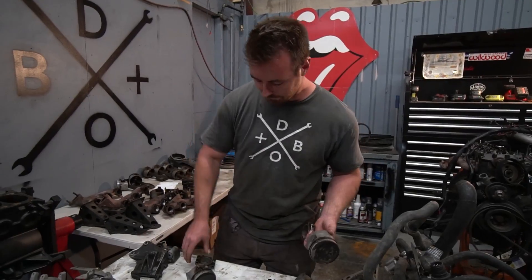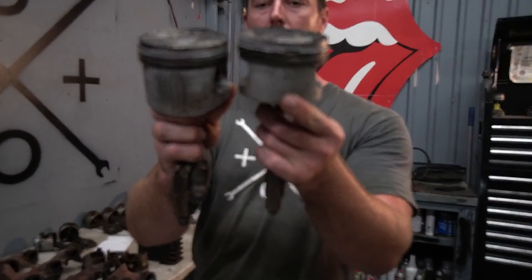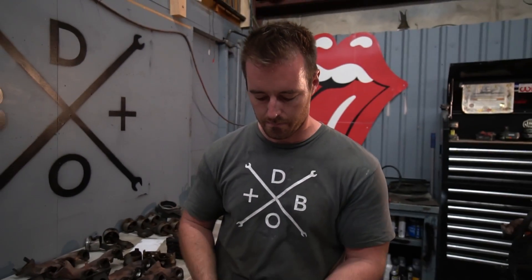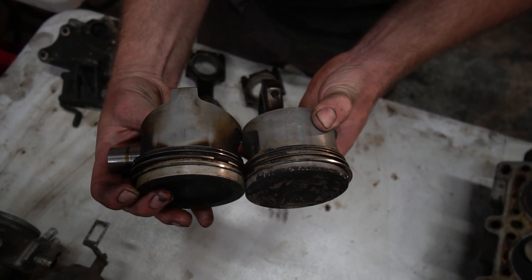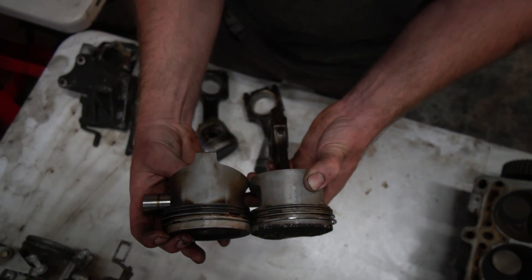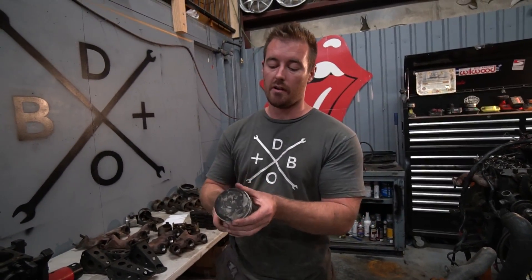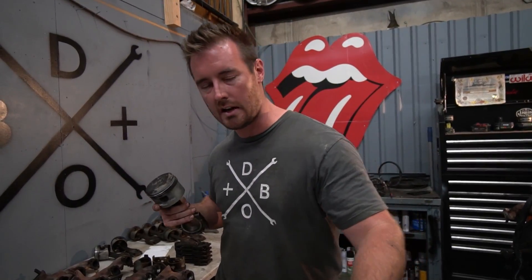As you can tell from these two pistons, the compression height, the wrist pin height — everything about the piston is completely identical, with the exception of the clearances for that crank. The reason this piston works is because it actually has more clearance. We're doing this by eyeball, so I apologize if it doesn't come off perfect. The long and short of it is you need the short skirt design 325i piston from July 20th of 1990 and on.